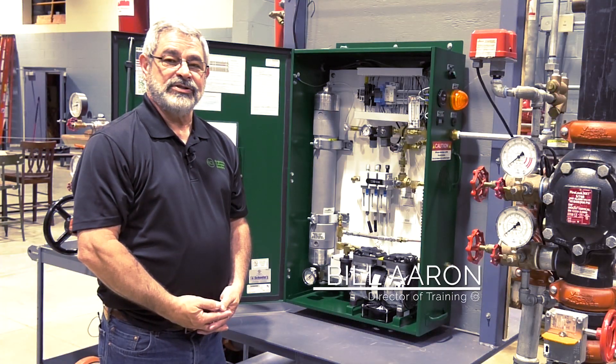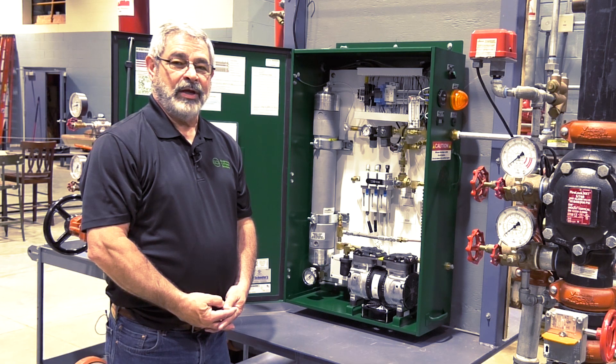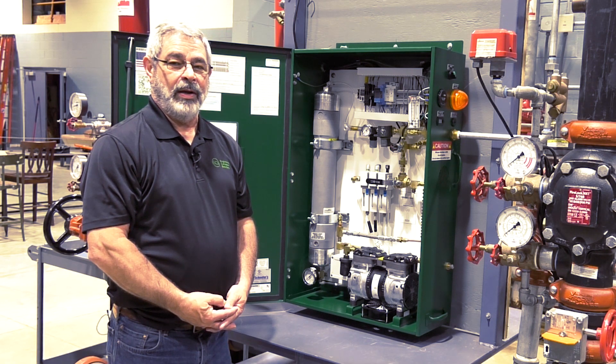Hi, I'm Bill Aaron with ECS. Now that we've done the pre-prep and the installation of our nitrogen generator, it's time to program it.